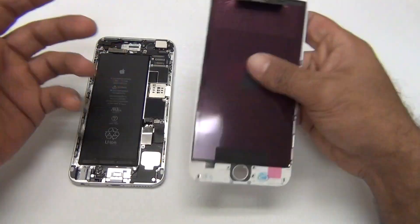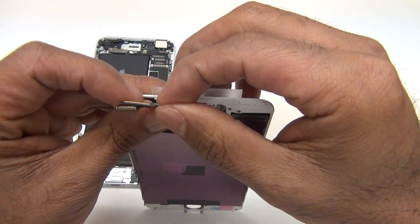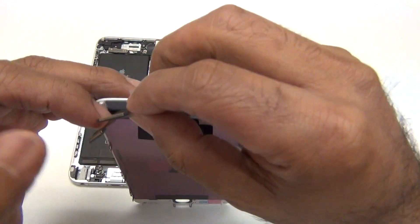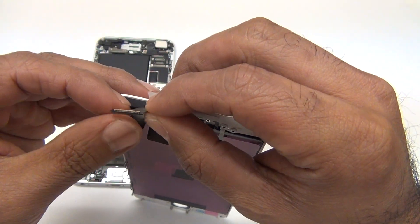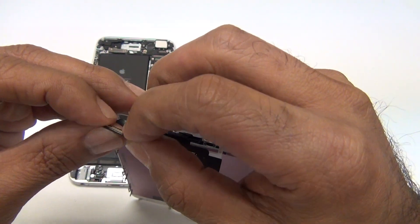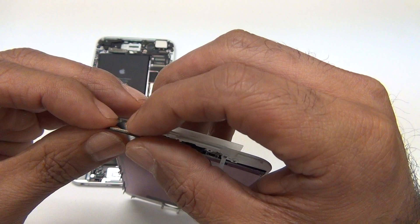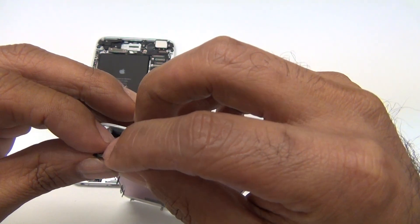If you ever have any issues with an iPhone 6 Plus specifically, you need to check this long flex cable. See how this one's perfectly flat? Sometimes they can bend and they can break very easily.